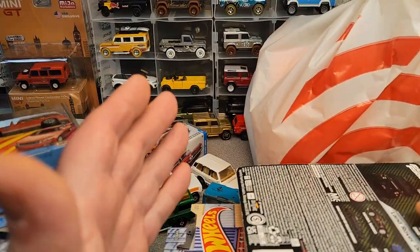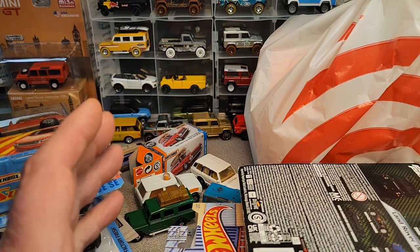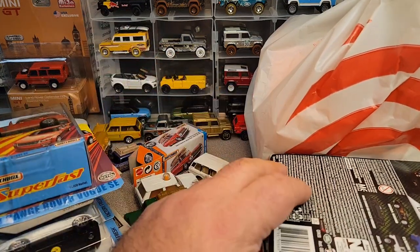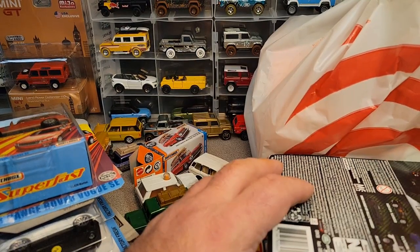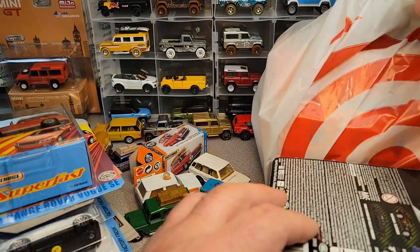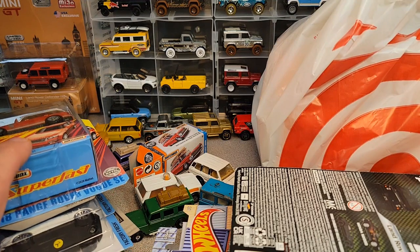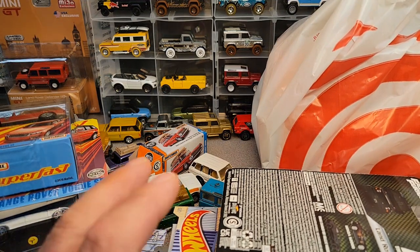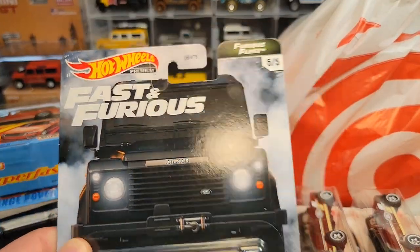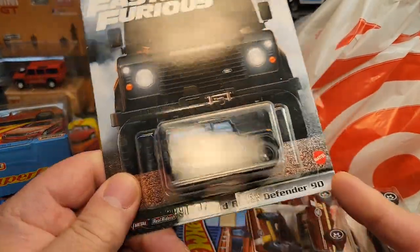We got stuff all over the place — I got stuff to show you, stuff to tell you about. This is an unboxing Saturday from the diecast meet, the Fox Valley diecast meet over in the Fox Valley area. I don't know really where to begin, so we're going to just begin right here. Look at this. Somebody had one of these — just a big shout out to all my friends and pals over at the diecast club.